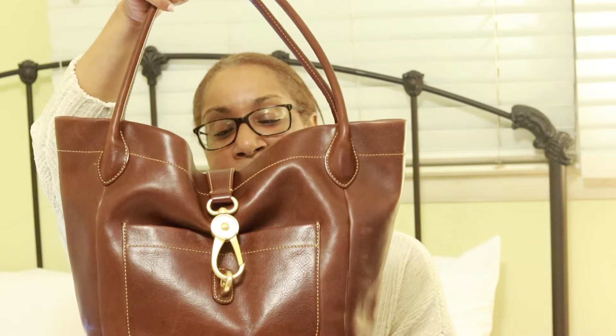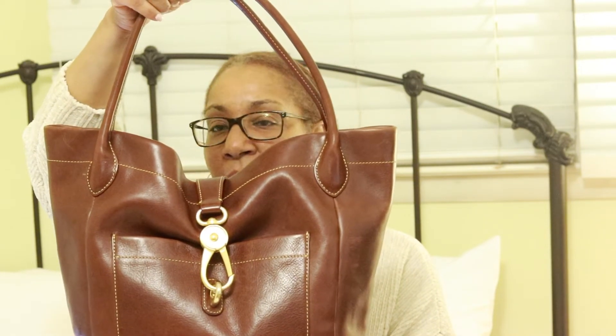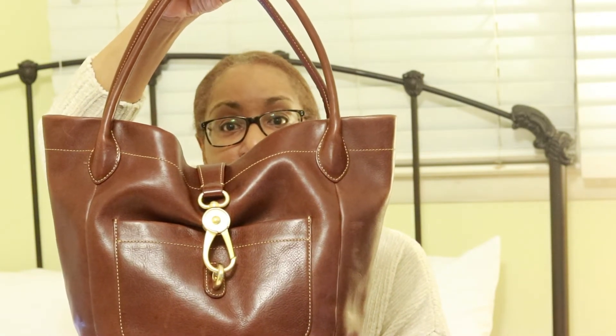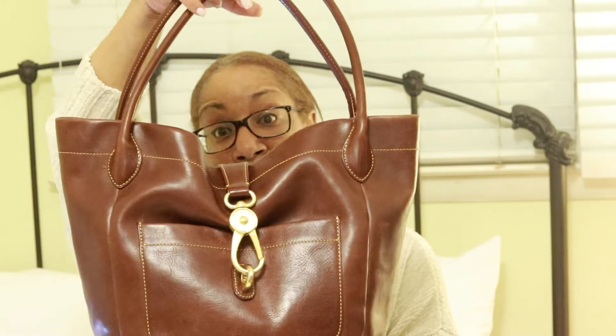And this bag is in excellent condition. No odors, no stains, no deep scratches. I mean this bag is in really really good condition. I don't know why no one else really bid against me for the bag but no one did so I got it.